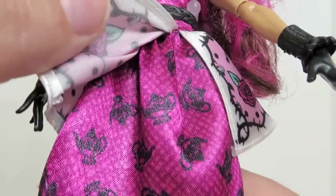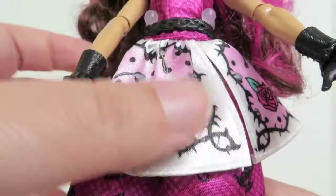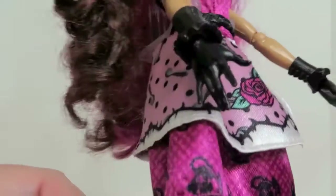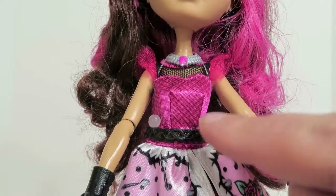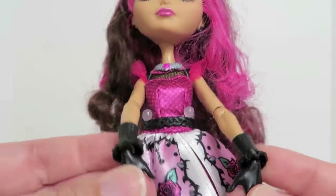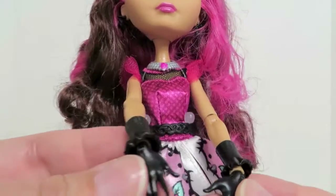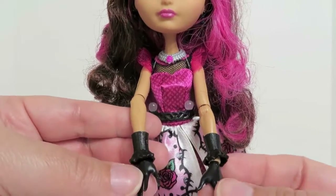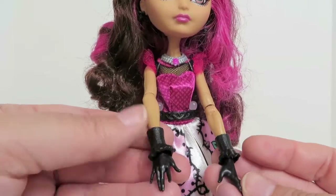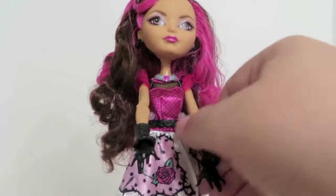You can lift up the bodice of the dress — the pattern continues down here but then there are little teapots added, which is really cute. There are little spoons and roses on this overlay part. She comes with a black braided belt. On her wrists she has these black cuffs, which are actually removable, but her hands are black like she's wearing gloves. She'll look like she's wearing gloves all the time, which works really well with this doll.